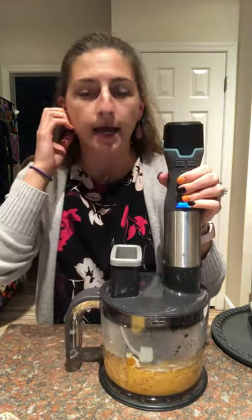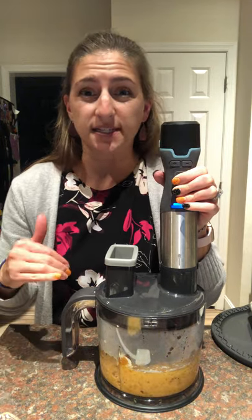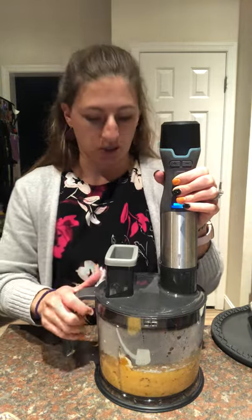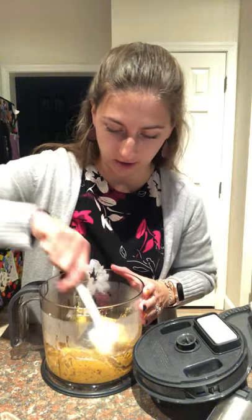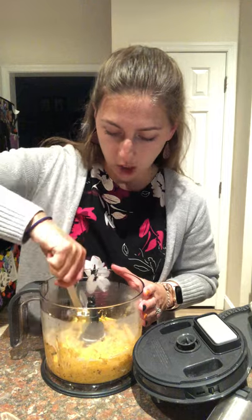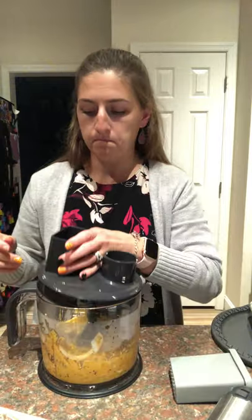While this is pureeing, I have some butter browning in the sauté pan. We're going to add the purée to that and that's going to be our sauce. I have fettuccine that I cooked on the stove, and I have a cup of pasta water to add to thin it out a little bit. We're going to start with a half cup and add more if needed. Let me check on the butter — it is browning so we do need to get the purée into the skillet quickly.